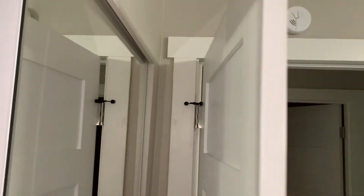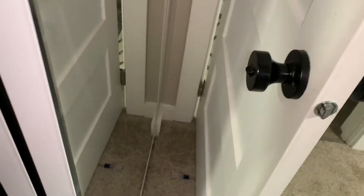There we go. Now we can adjust this baby like that. When the door opens, it'll catch it — catch it right there. See, it's already doing the job. It won't let it go any farther, which is great.